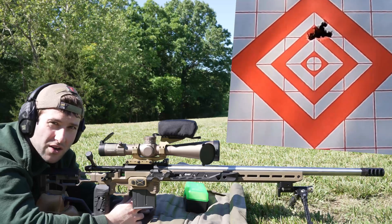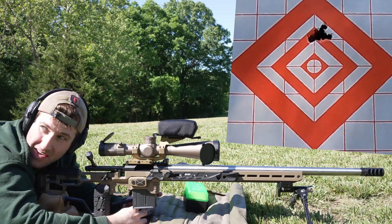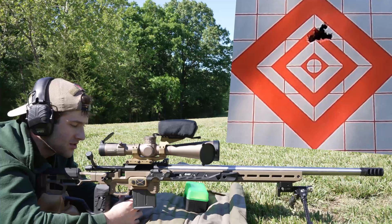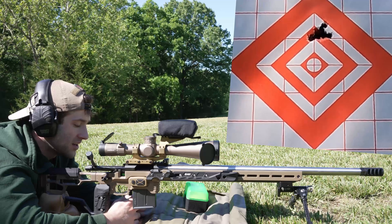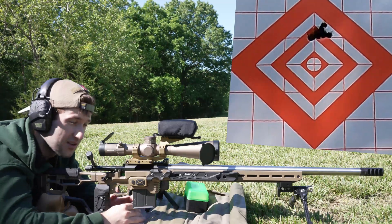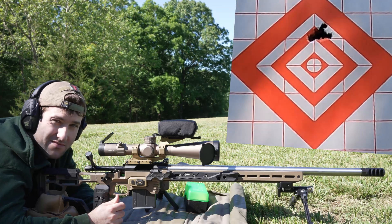Obviously things could have been better — that wasn't the perfect load. It has gotten super windy since I started shooting this morning; when I first got out here it was very calm and that might not be helping. The velocities could have been a little tighter too, but we got the SD under 10 which is usually what we go for. We're looking at an average muzzle velocity of 2760, extreme spread of 26, and a standard deviation of 8.9. The group isn't the best I've ever seen but for 10 shots with this gun, I'll take it — it's good enough.